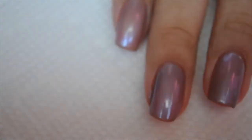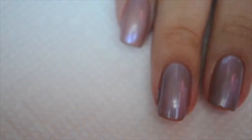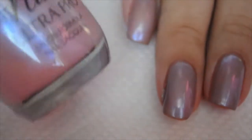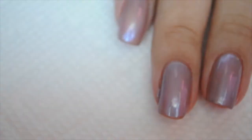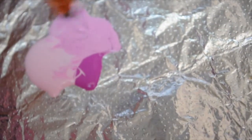Hi guys! It's Kathleen. I'm going to be using Love and Beauty from Forever 21 called Taupe, and then I'm going to use Nina's Pink Frost on top of it. I'm going to mix light pink and fuchsia both from Craftsmart on a piece of foil.